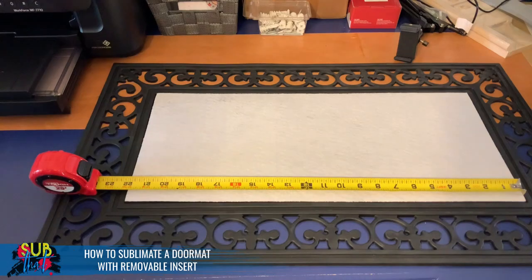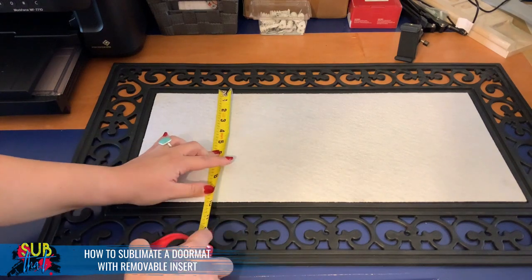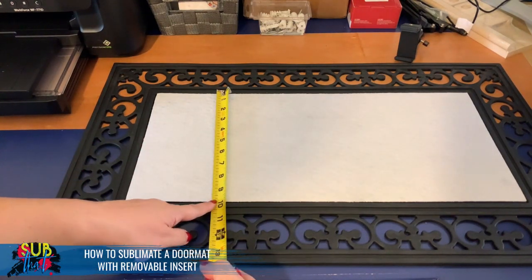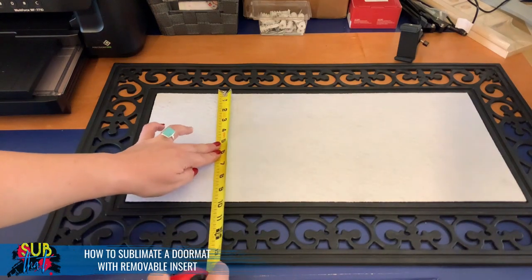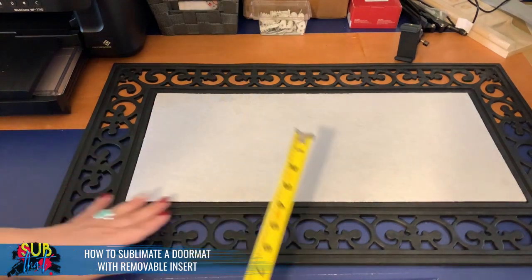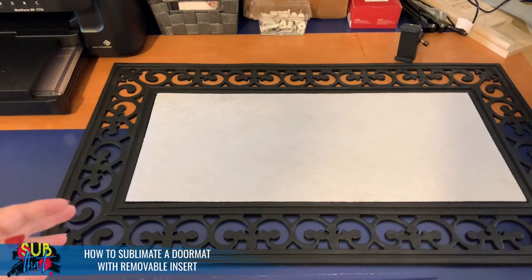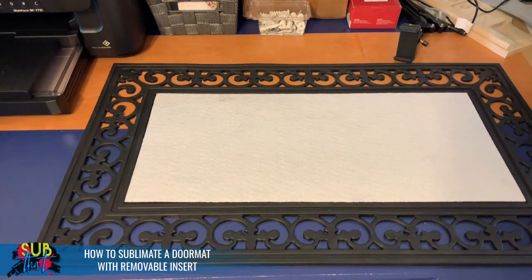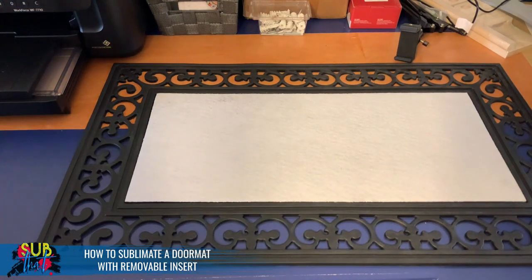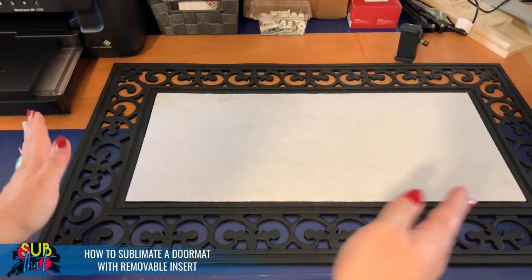Our width is 22 inches, so I'll go ahead and write that down. For the height — a little trick when measuring: if you can't quite tell which line is hitting, turn your tape measure a little bit and press it down so you can actually see. With that we get 9 and 13/16 inches, so we'll round up to 10 inches. I normally try to add an eighth to a quarter of an inch on anything with full bleed, so we'll do our width at 22 and 1/8 inches.